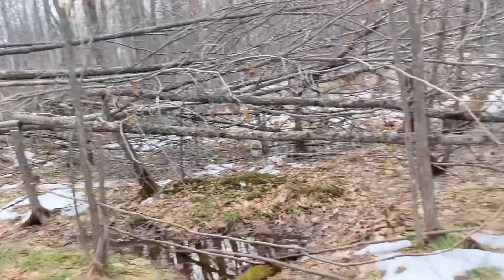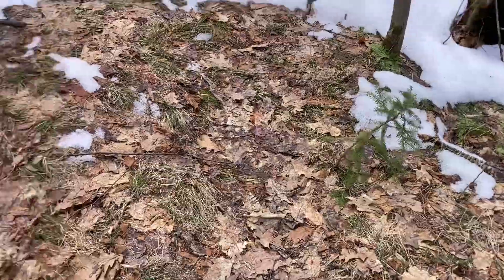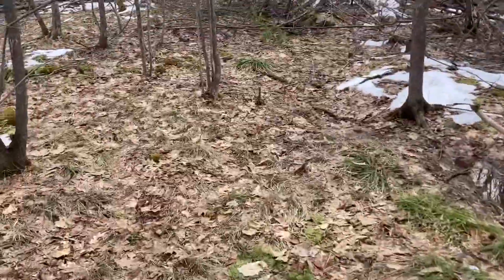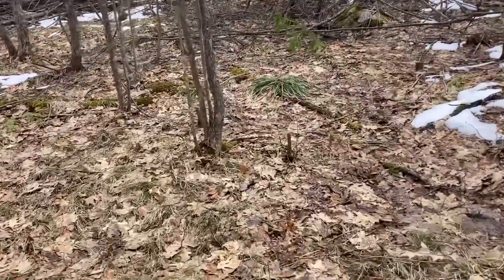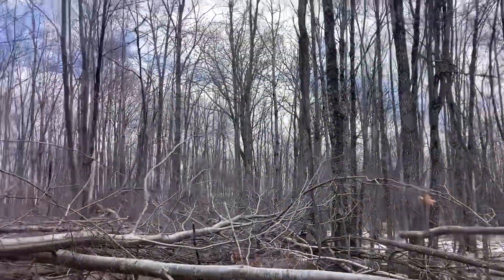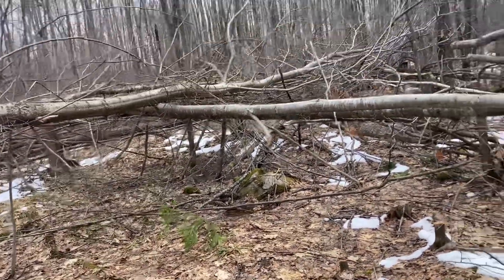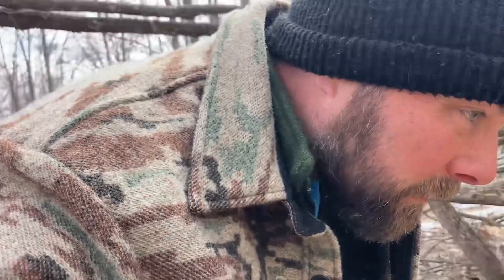I did plant some pines in here a few years ago. The areas where these pines are, I've opened up the canopy above them to help them grow faster, and hopefully these will obviously get bigger creating thicker cover and cutting the wind a little bit in here — which will hopefully help deer use it as a bedding area.